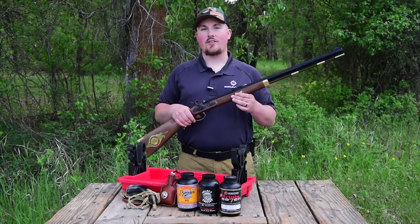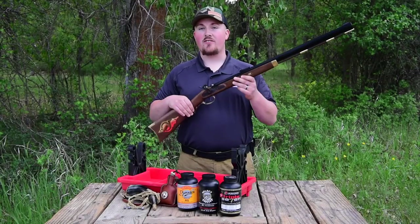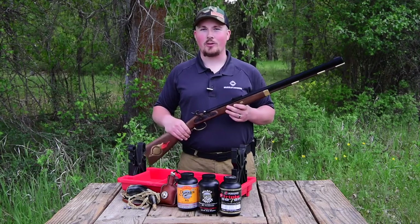Now that we've ensured that your muzzleloader has arrived in good condition, we recommend doing a visual inspection of the outside of the rifle to ensure that there are no blemishes.